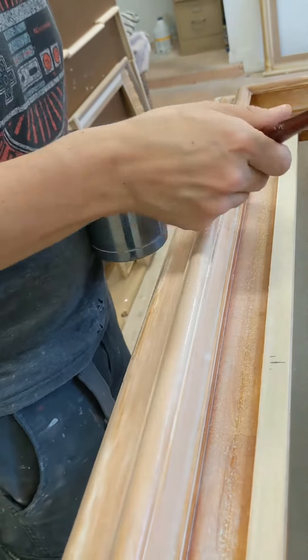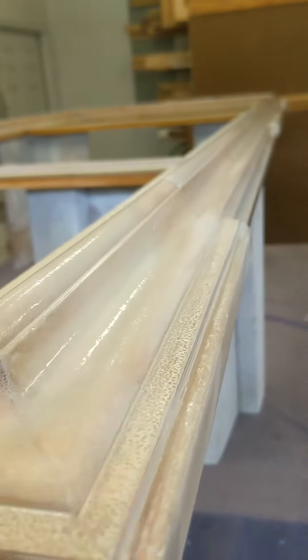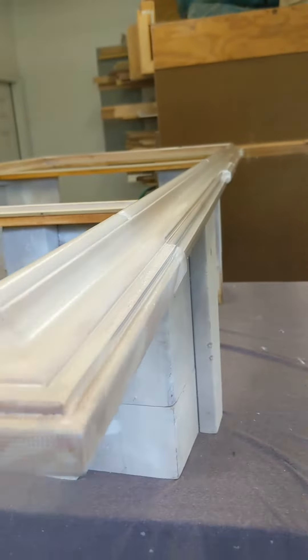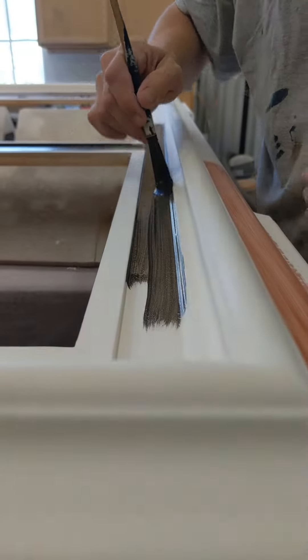The last two to three weeks spent on these frames was a lot of hard work, but it was also therapeutic at the same time. When I first started making handmade frames, it took me a lot of trial and error trying to figure out how to do it right.